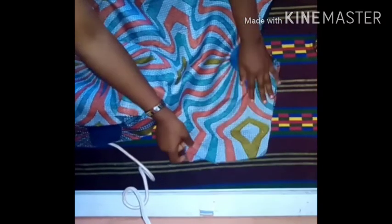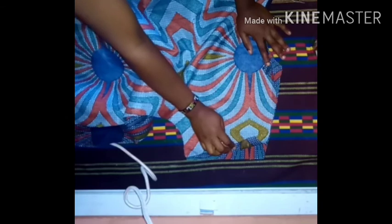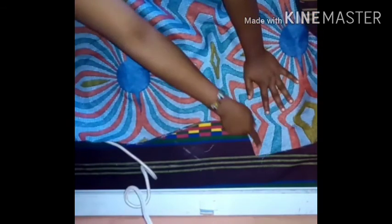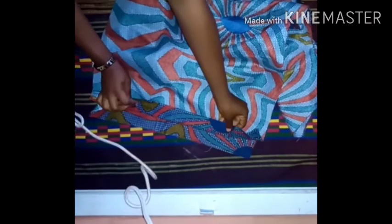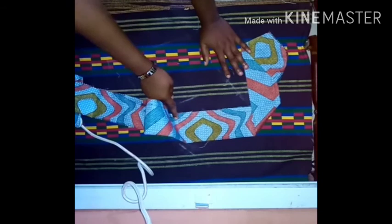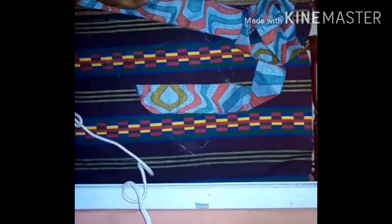I've finished the two necklines. Now I'm going to join the shoulders together, then hem the sleeve opening using the one-inch sewing allowance I added, and sew the sides of the dress. At the hem part I'm going to hem it by the 1.5-inch hemming allowance I left. My belt is done — I've finished joining it.